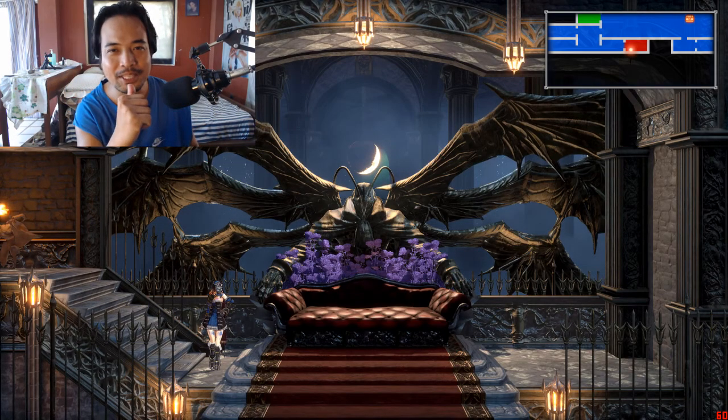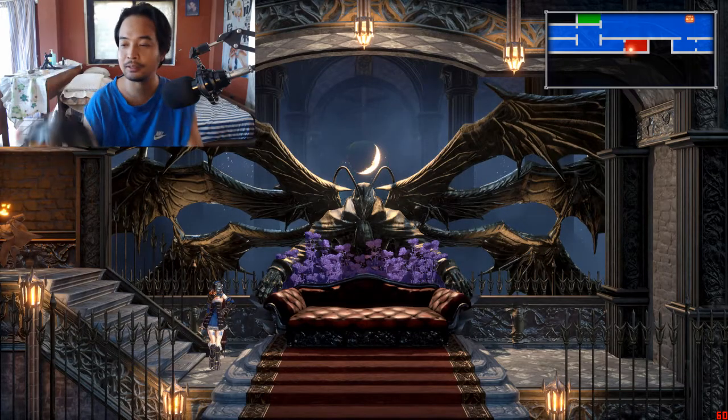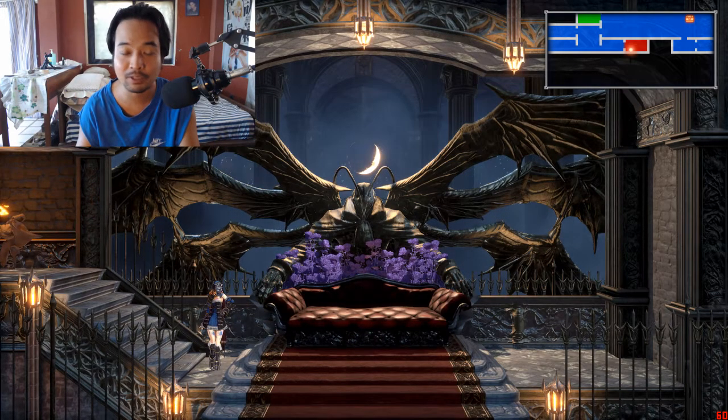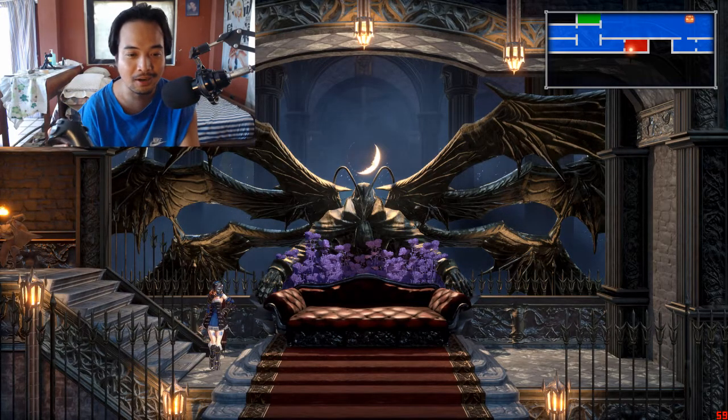Hey guys, how's it going? My name is SinBlackBlade and for today I would like to teach you guys how I was able to use my fake controller to be able to play Bloodstained.